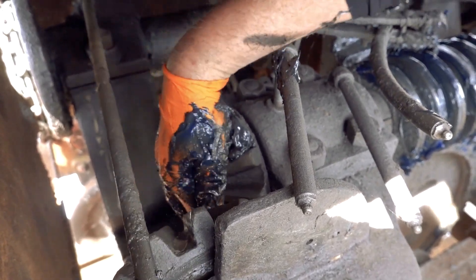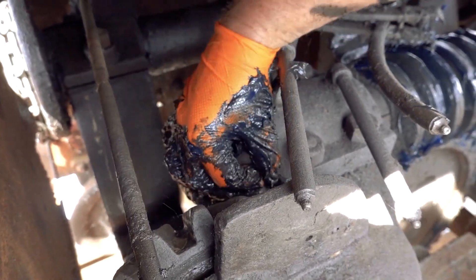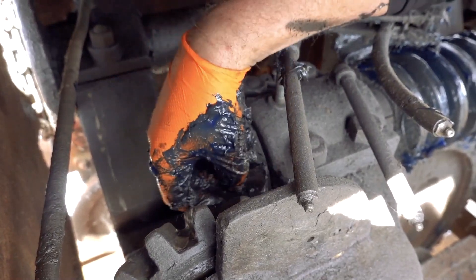That's lovely. That's actually the best way to do it — this is awesome. Because your fingers get it all in there.